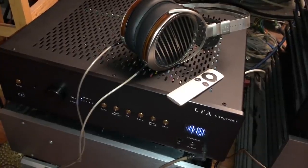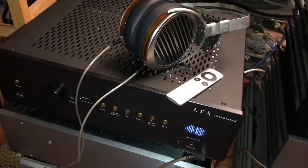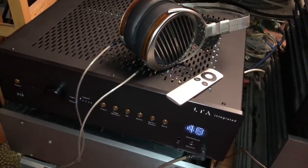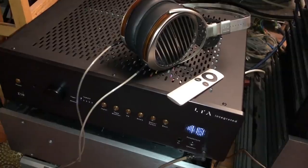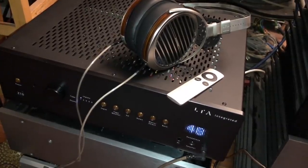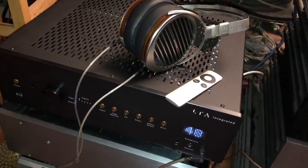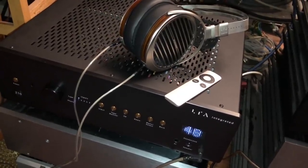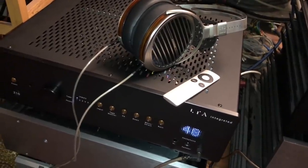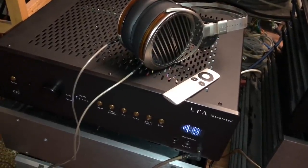It's so hyper-transparent, but also the mid-range is to die for — it's just stunningly beautiful. Transparent can sound... I don't like that word sometimes because it implies some analytical quality. But that is not something I would apply to this headphone amp or driving speakers.